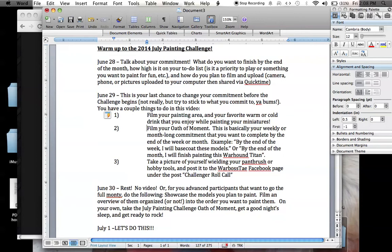We're not holding anyone to it. It's not a winner-loser kind of thing. But we kind of want you to be able to accomplish what you set out to do. So don't get too overly ambitious and don't set the bar too low, because it is a month long of painting and of filming.